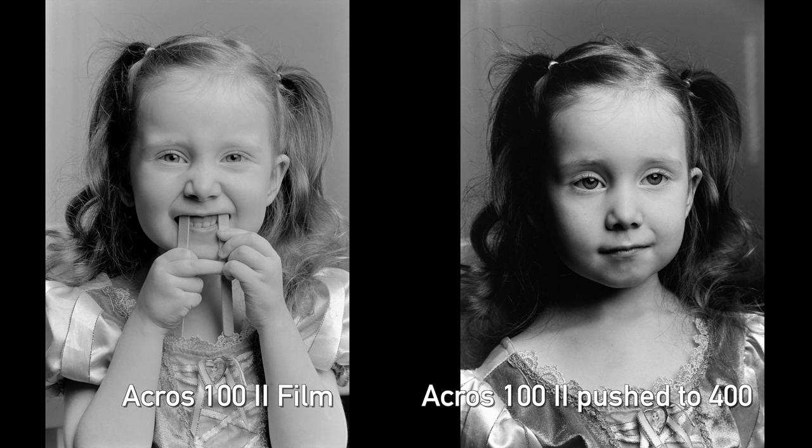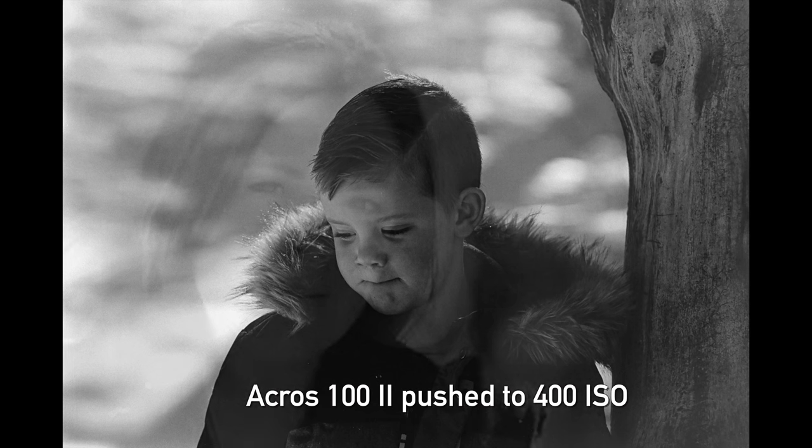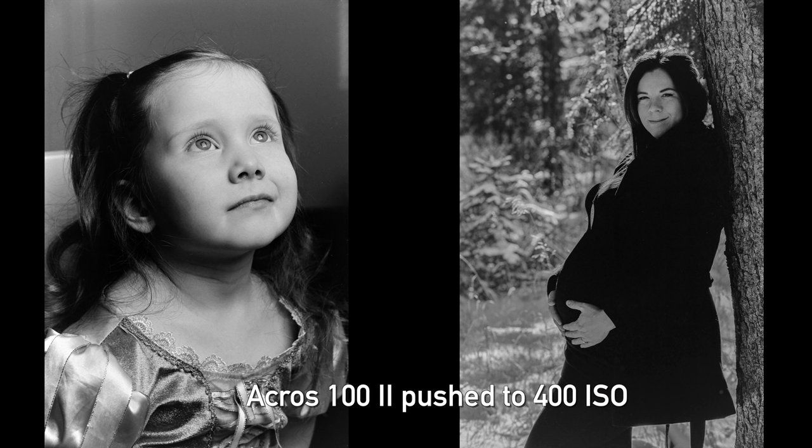There's one more thing we wanted to try: we pushed Acros 2 to 400 ISO — a two-stop increase. We got pretty much what I expected: lots more contrast, deep saturated blacks, lots of gritty coarse texture, but still very sharp and actually quite beautiful. I would say it's a very usable film pushed to 400, and it actually reminds me more of the X-T3's Fujifilm Acros simulation mode at that point.